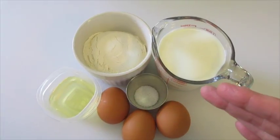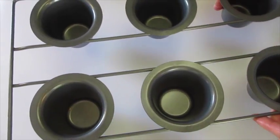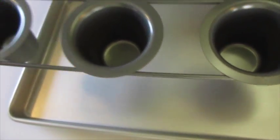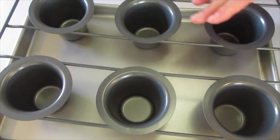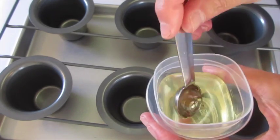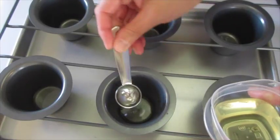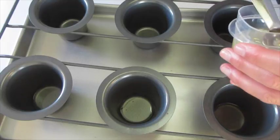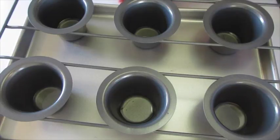Let me show you how we're going to get these started. Here's my popover pans. I've got my oven preheated to 375 degrees Fahrenheit. Below the popover pans I'm just going to use a baking sheet or a cookie sheet. In the middle of each of these I'm going to add a teaspoon of our vegetable oil in each. These are going to go into the preheated 375-degree oven for 15 minutes.